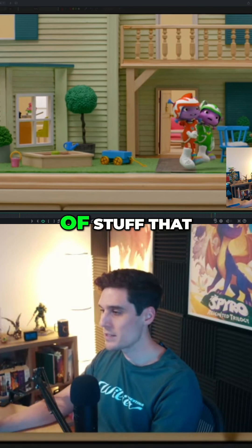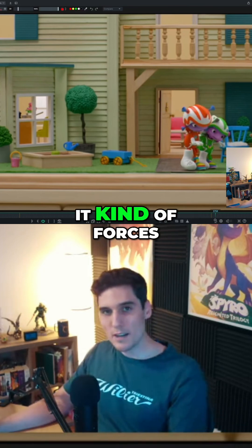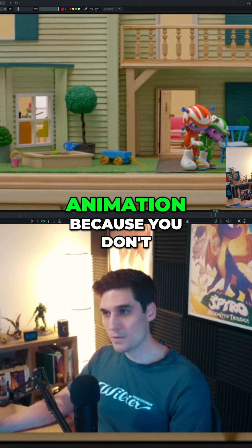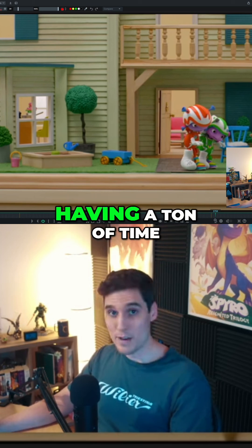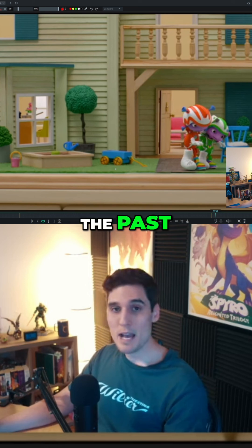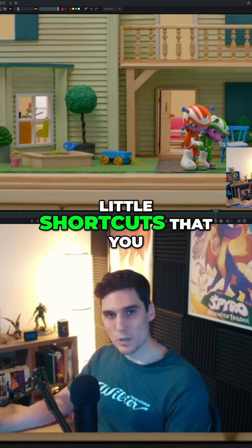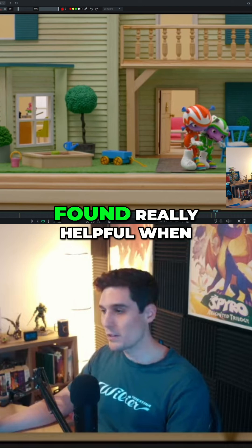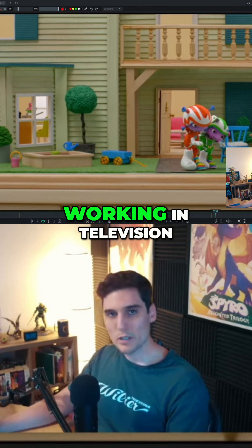This is the kind of stuff that working in TV forces you to think a little bit smarter about how you approach your animation, because you don't have the luxury of having a ton of time to animate it the way you might otherwise. Finding little shortcuts you can use to really speed up the process is something I found really helpful when working in television.